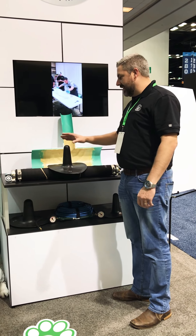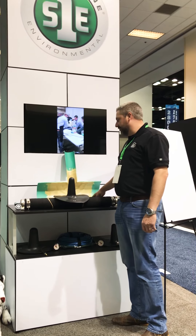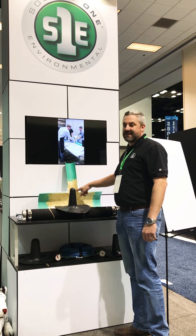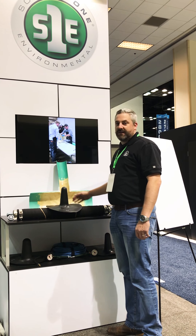Hi there, this is our Tiger Patch system — the Tiger Patch Packer powered by Schwalm. We're able to do a full 360 repair in an 8, 10, or 12 inch main and a 4 or 6 inch lateral, in a T or Y application, all at once. The system uses our silicate resin and a felt sleeve.